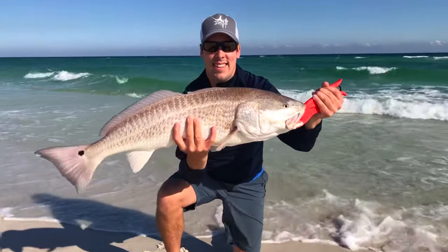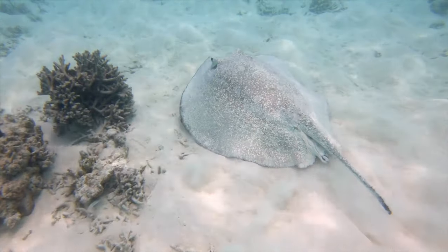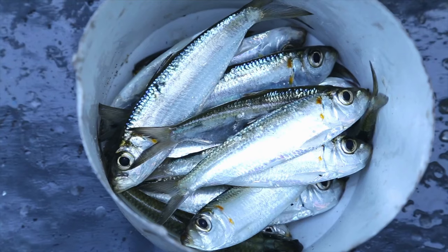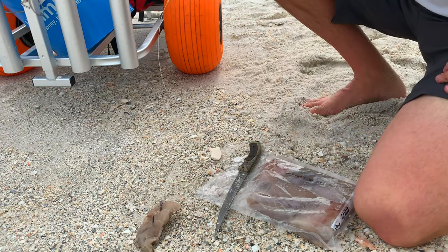Ladyfish aren't known for being good table fare, but make excellent cut bait as they are a very bloody fish. As the case with whiting, ladyfish make great cut bait for red drum, black drum, stingray, bluefish, and sharks. Match the size of bait to the species of fish you are targeting and remember to hide the hook in the bait.